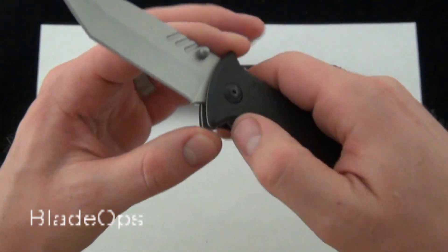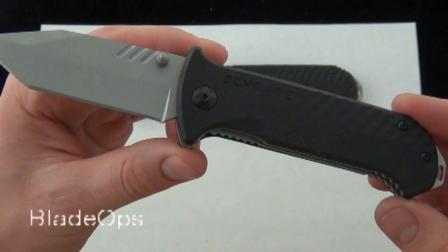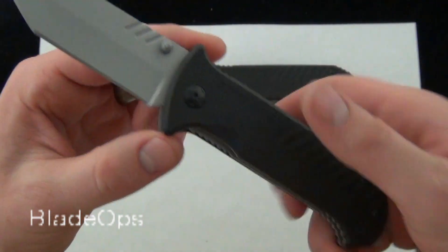It's really smooth action for $23 — it's going to be hard to go wrong with the Schrade 102 G10 folder. Comment down below and let me know what you think about it.